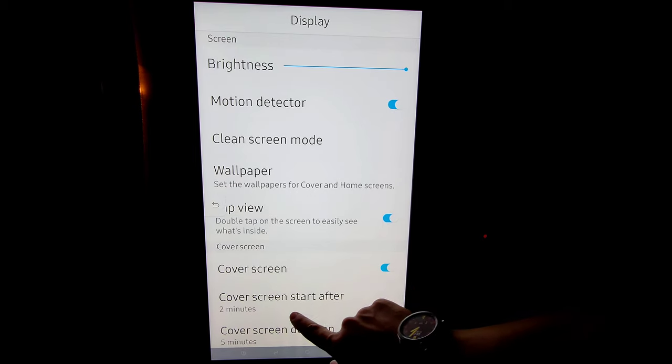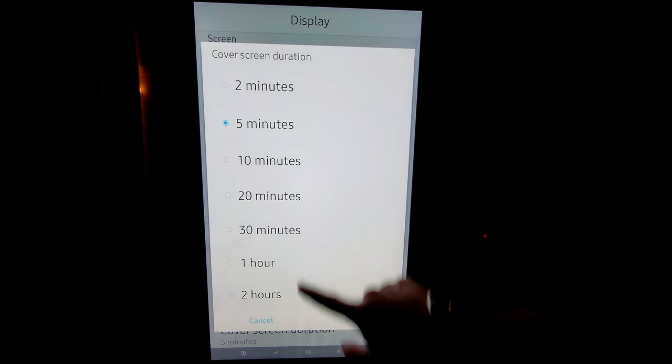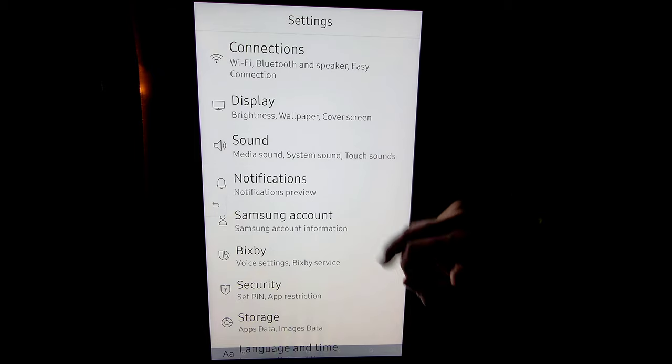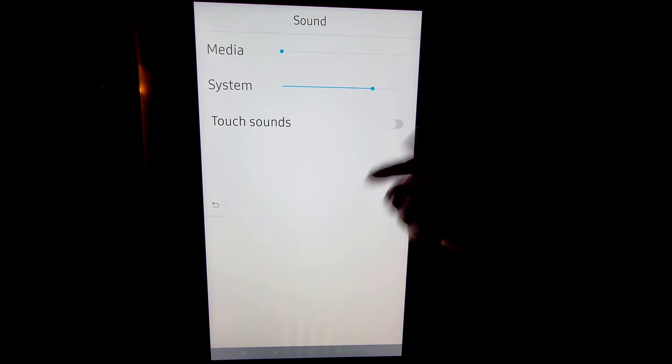You can set the cover screen duration starting as low as 15 seconds to 5 minutes, and then you can go up to 2 hours — so if you want those photos going through nonstop, it can do that for up to 2 hours. Moving on to sound — we have media, system, and then touch sounds. If you like to have that feedback when you're touching the screen, go ahead and click that to on.